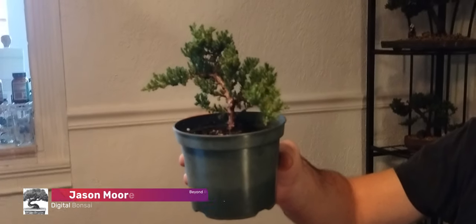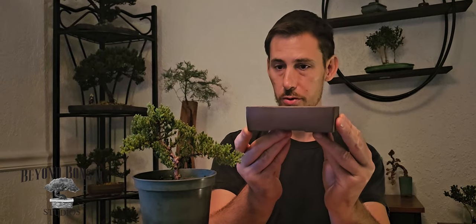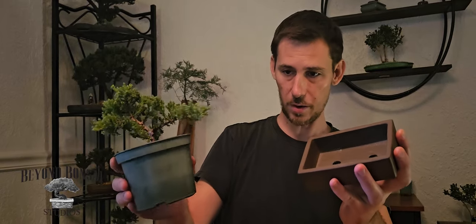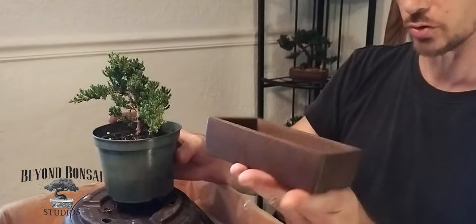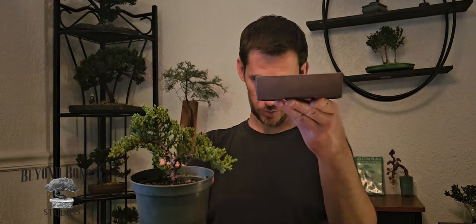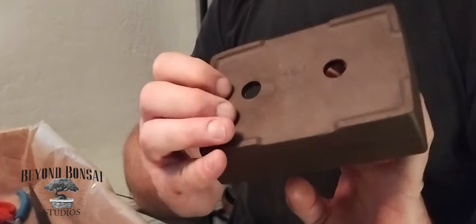We have a nursery material juniper pre-bonsai that we're going to be repotting, wiring, and turning into a finished bonsai. This is the ceramic pot I've selected to use — it's a nice one, but when starting your first juniper bonsai, whether it's a first or more advanced piece, you can choose to use plastic or whatever you prefer. This pot is really nice — you can see it's stamped with the location of the manufacturer and the artist.